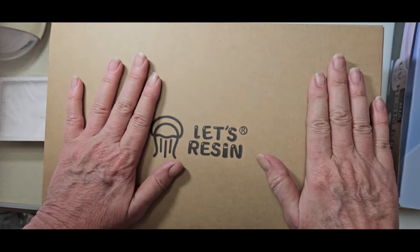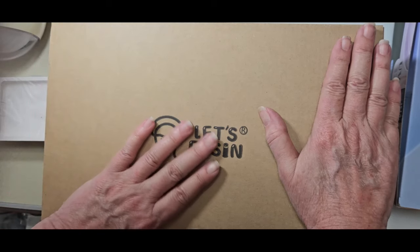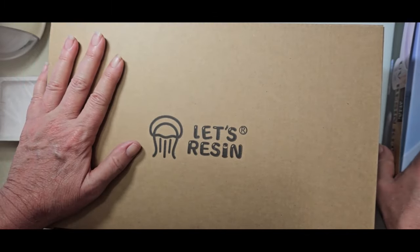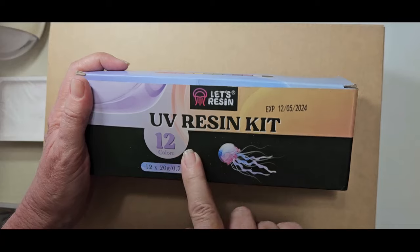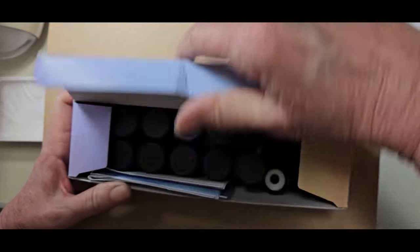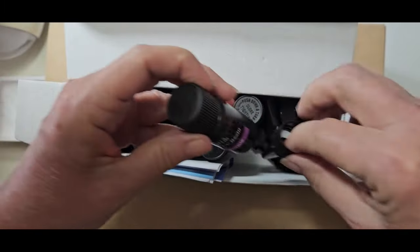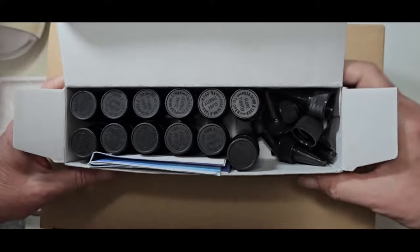Since I have my Let's Resin lamp — that magnificent double-sided lamp they sent me about a month ago — I love it, so I'm going on a UV resin spree. I went ahead and got the UV resin kit with the 12 colors and we're going to be using some of those colors today. The colored UV resin I had before was from Timu — they're very pale — so I was anxious to get these.